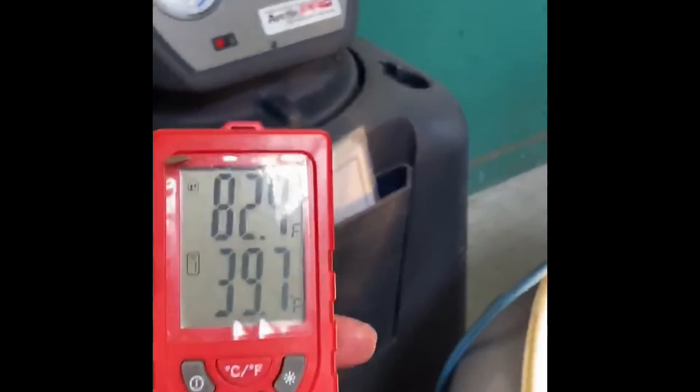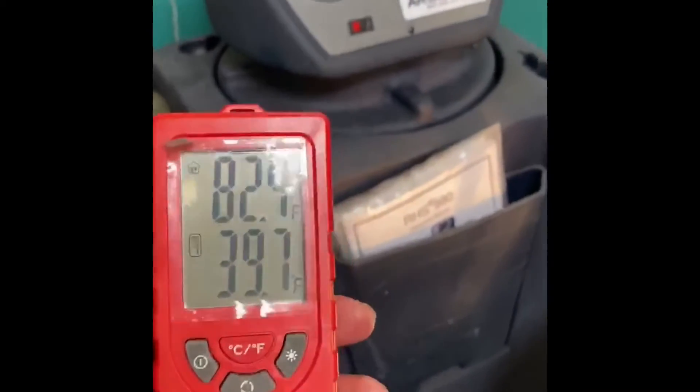As you can see, we got about 5 to 6 degrees colder, and that's going to be enough for the customer to be comfortable.